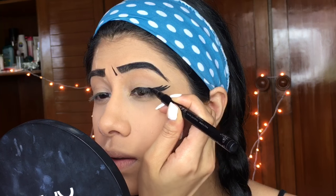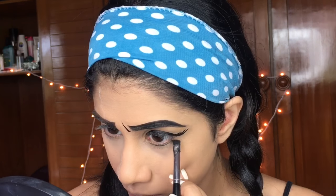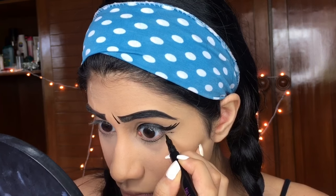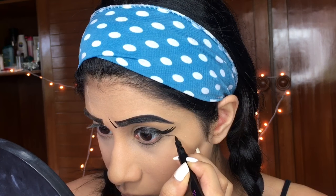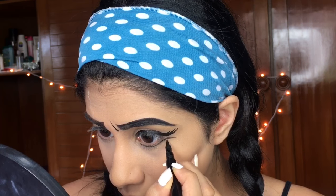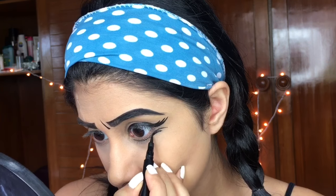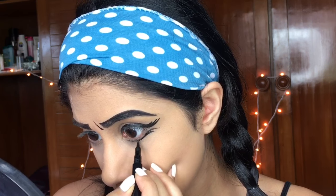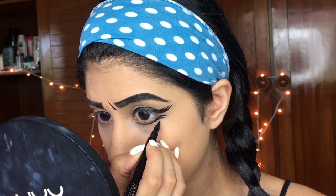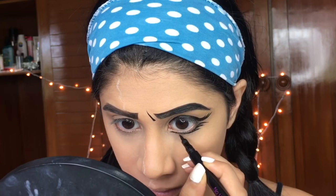Now I can build up the liner on my lid and make it look equal, bringing it all together. For the lower lash line, roughly draw where you need it — slightly below your waterline, not close to it — and draw fake lashes. Take your time with this because it can go seriously wrong. I did it twice because I overdrew, so go in really tiny steps.